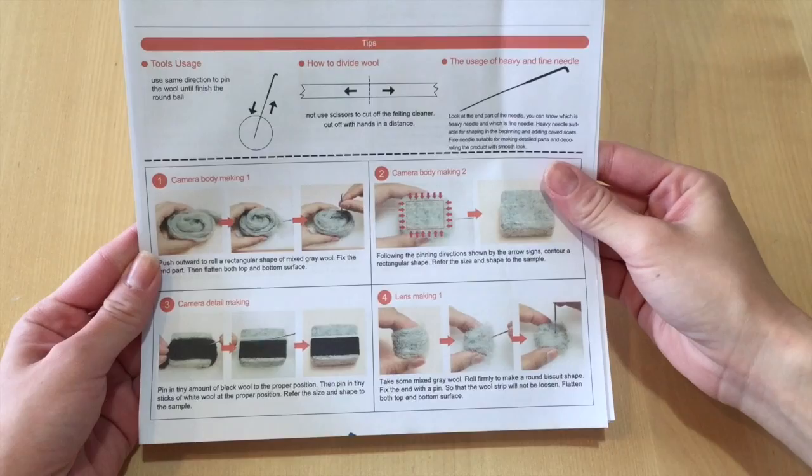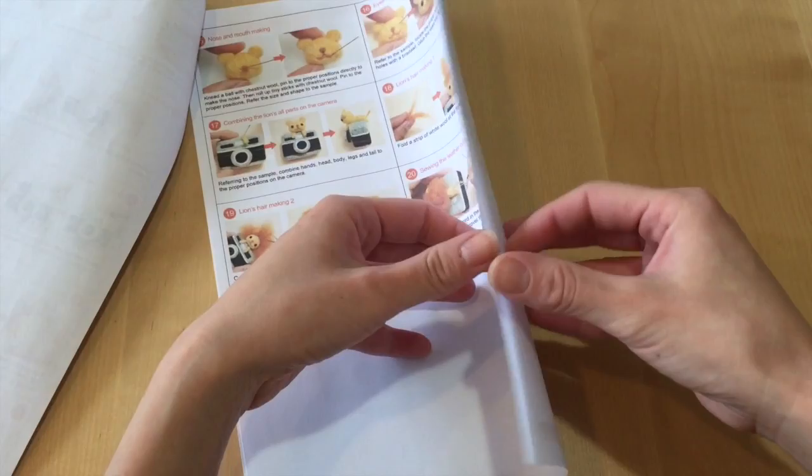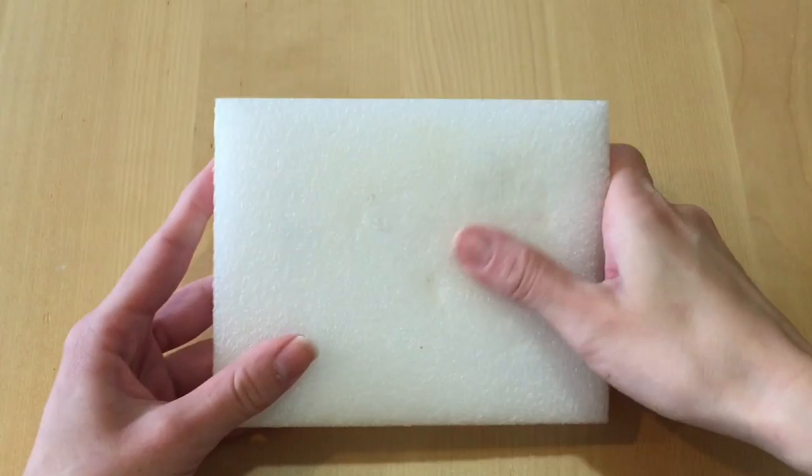This kit comes with instructions and if you look very closely they're all in Chinese, but there are a lot of pictures so you know exactly what's going on. For my viewers who are going to win the giveaway, I will actually be sending you a copy of the instructions in English. So if you have a hard time following this video you can definitely look at the instructions in English, but overall it's a very easy project to create.